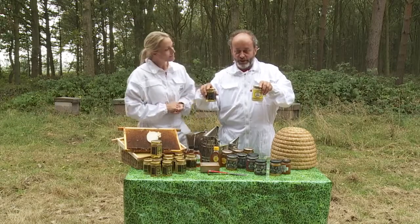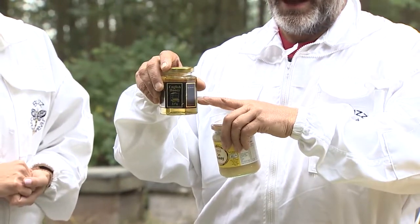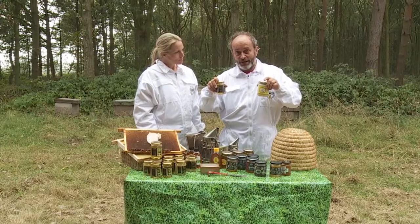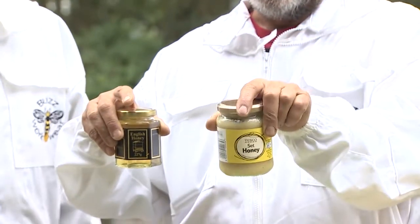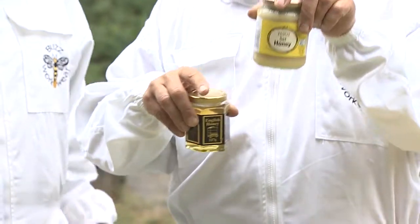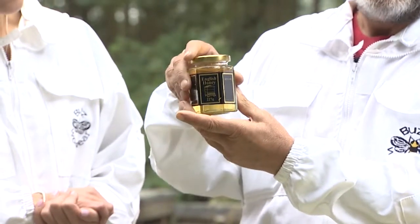We've got two different types of honey here — a clear honey and a set honey. All nectar when it comes into the hive is runny and clear, and the honey is all clear to start with. The flowers vary, and honey has different properties. Some of it will set quite quickly, and beekeepers and packers will use the ones that tend to set quickly for the set honey, and the ones that stay clear for a long time for the clear honey.